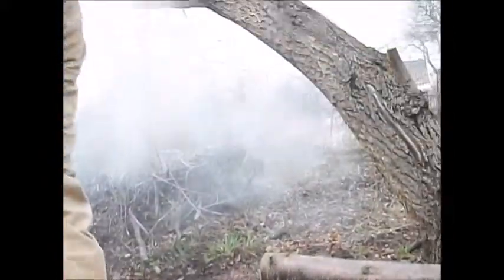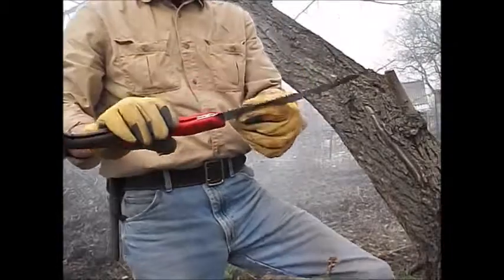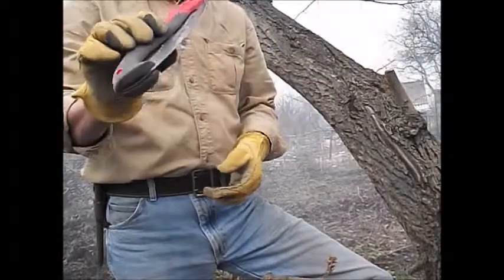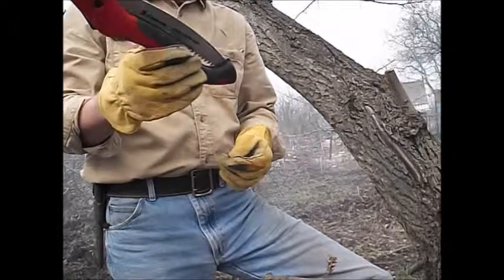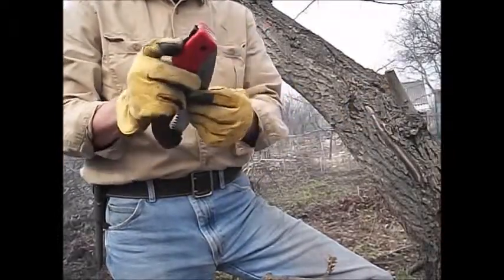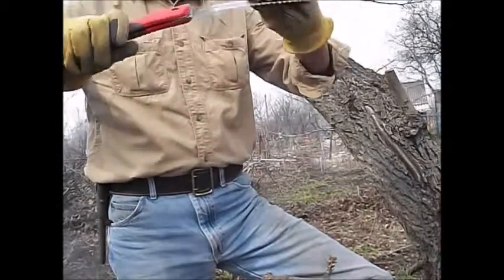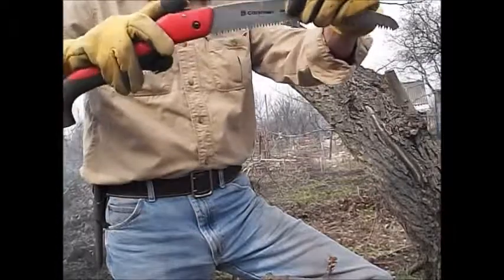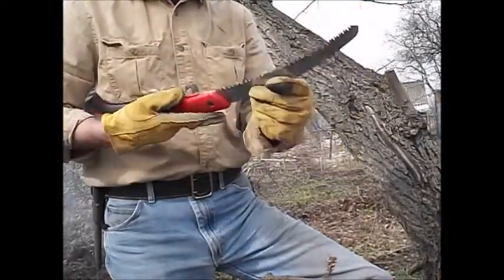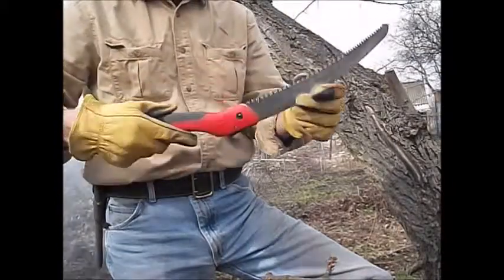Another saw that I picked up — this time picked it up at Lowe's last year. Folds up. It was in the garden section with the pruning saws — I was looking for bow saw blades and I saw this. It locks closed so it doesn't come open by accident, push the button and it locks open, push the button and close. But this is a pull saw — it cuts better on the pull stroke anyway.